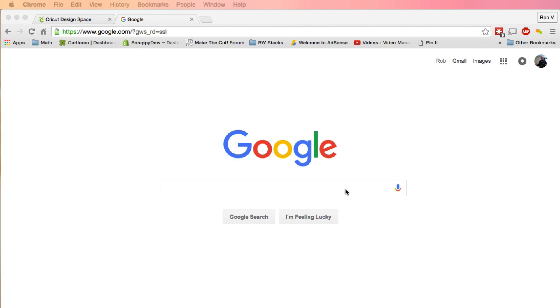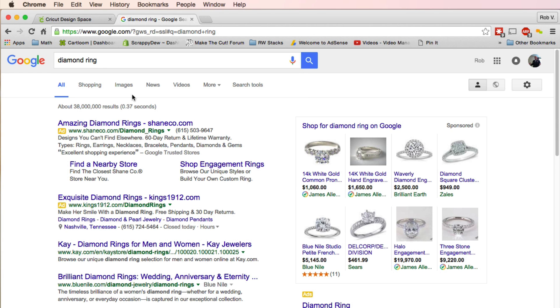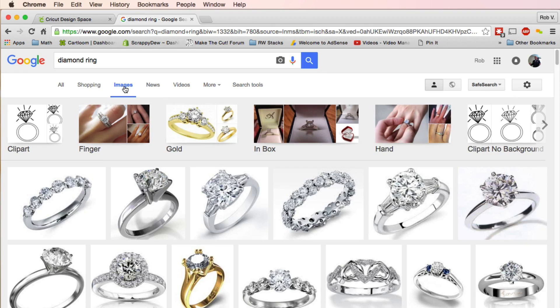First, we need to go to Google and search for a diamond ring. Daddy, how do you spell diamond ring? All right, I'll do it for you. Then we need to click on images. The ring we're going to use is on clipart.